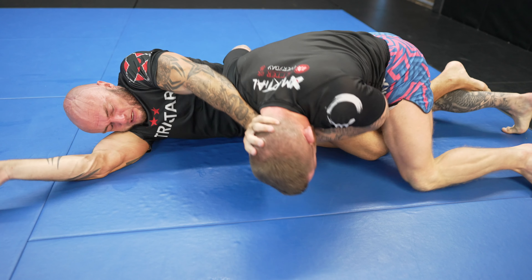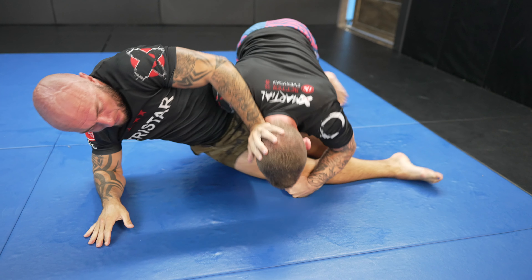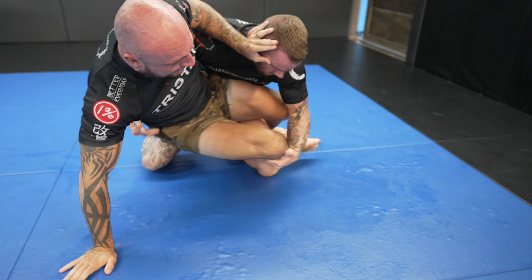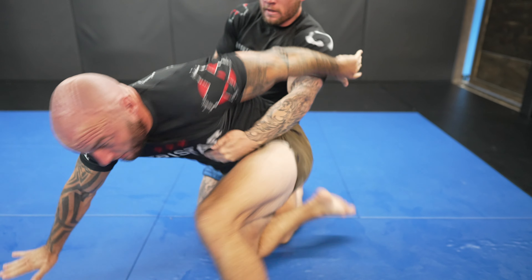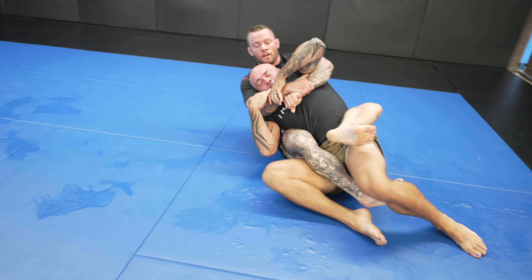Alex now frames in my head to get my weight off him, so I go around the frame by moving my body the opposite direction rather than trying to fight through it. Again, I have no real control of his upper body, so he's able to turn. But as he does, I jump on his back and my body weight drags him down.